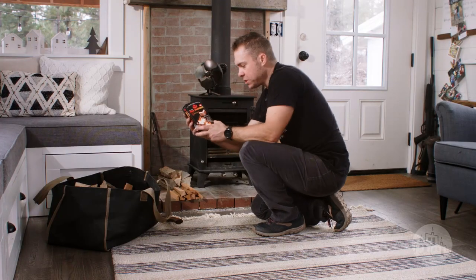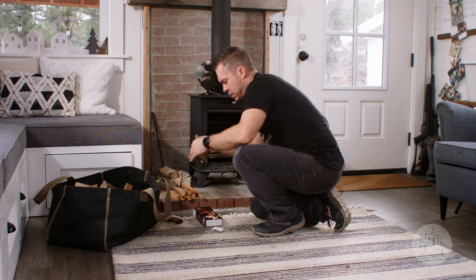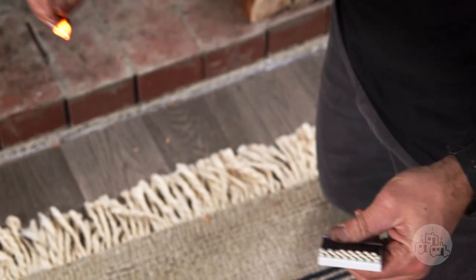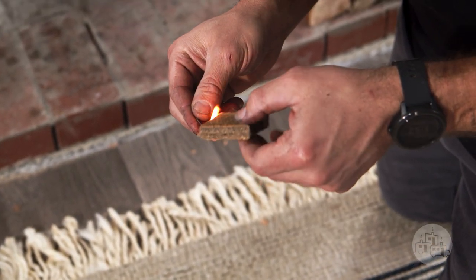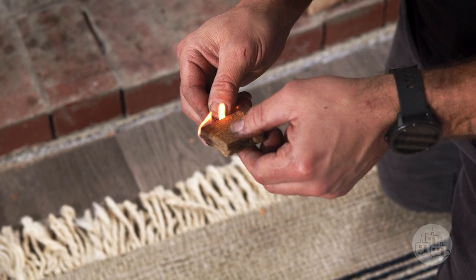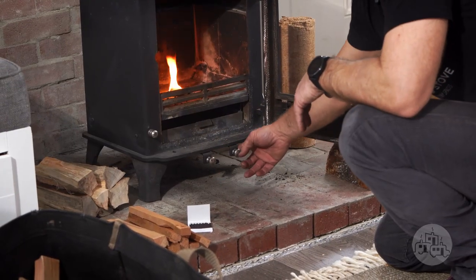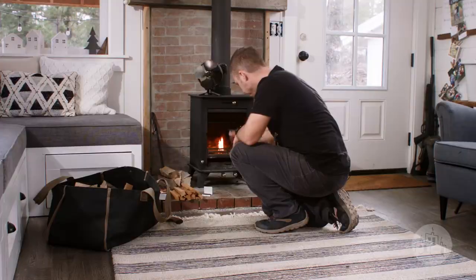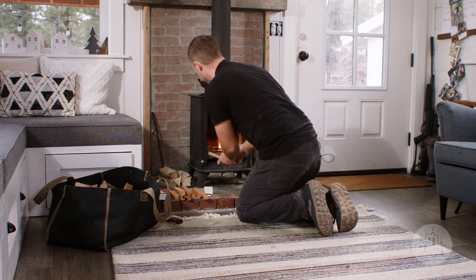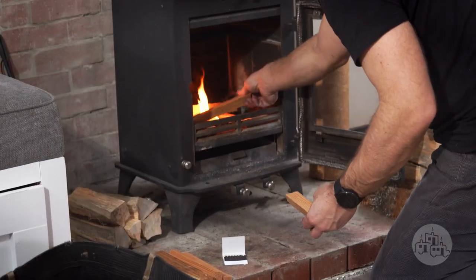For fire starters, I really like these Break and Burn — you can just break a little square off. Your Dwarf small stove has a primary air control, secondary air control, and then your air wash. The easiest thing to do is just leave all of these wide open. I have my fire starter in there and I'm going to build a little log cabin with my small kindling pieces.